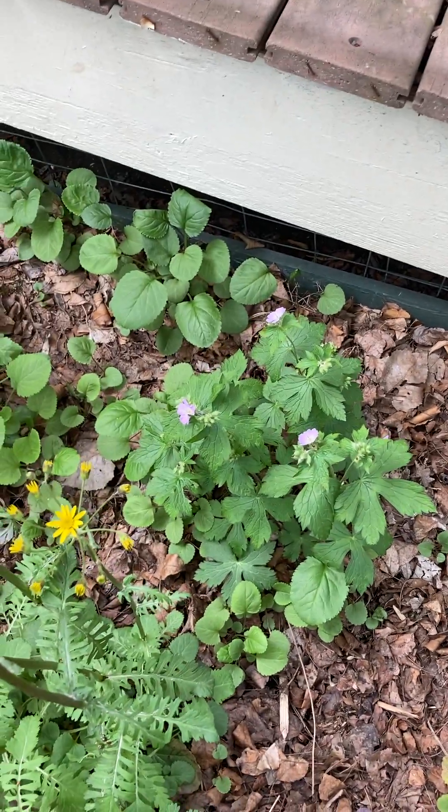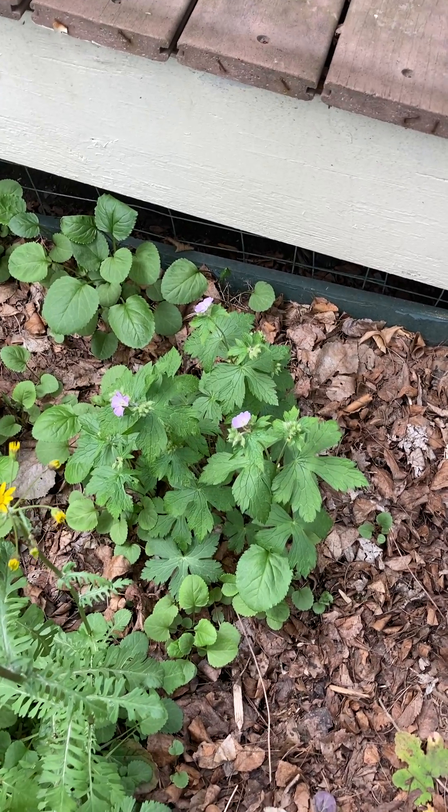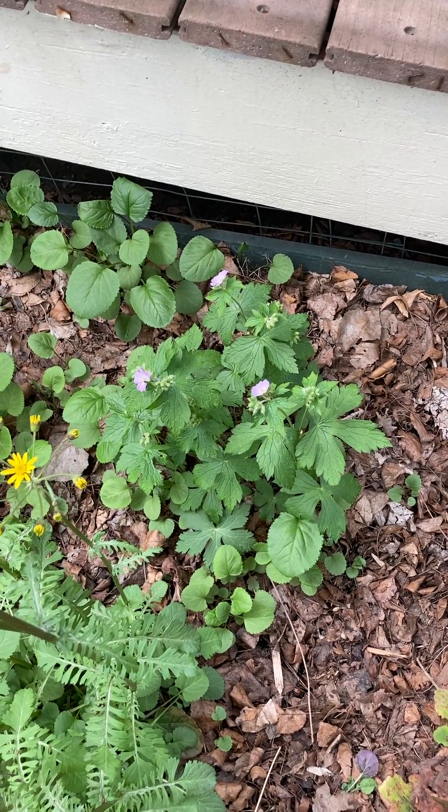So that is Geranium maculatum — a nice plant to add to your native plant shade garden. Have a great day!